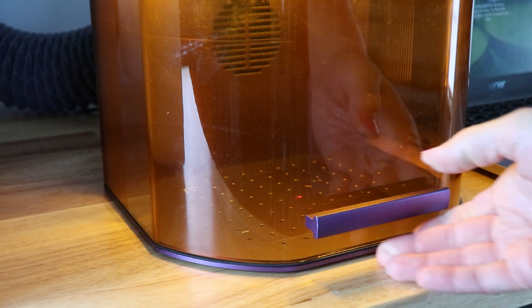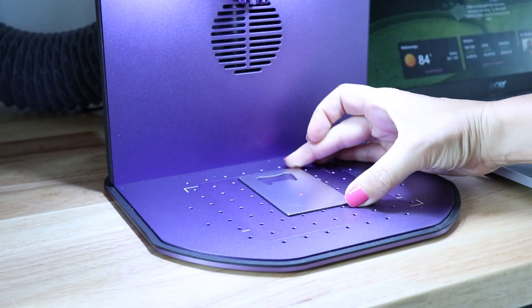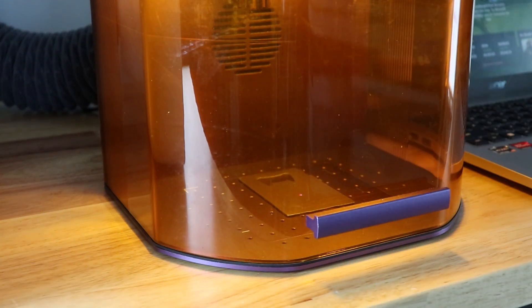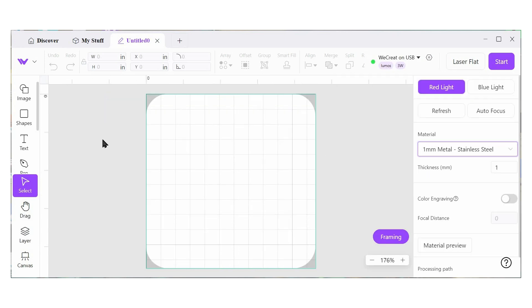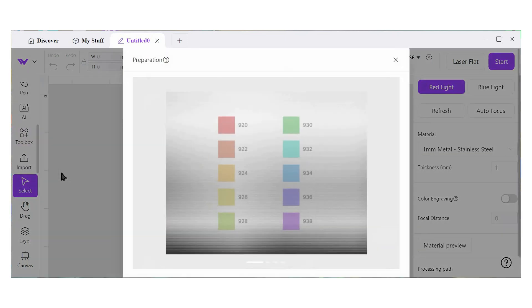I'm going to turn it on — I am venting through a big air purifier — and I'm going to place a piece of stainless steel on the bed and then we'll go over to the software. Here we are in the WeCreate Make It software. Let's go up and connect our device first. Then come over to the left and go to Toolbox and Color Engraving Test — this is going to walk us through everything.